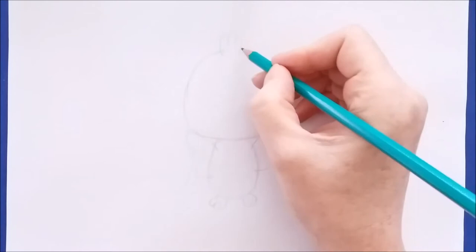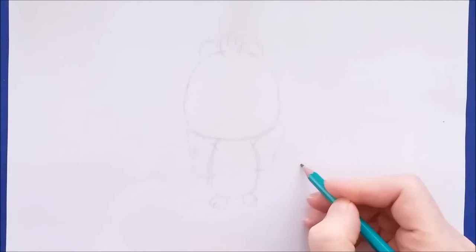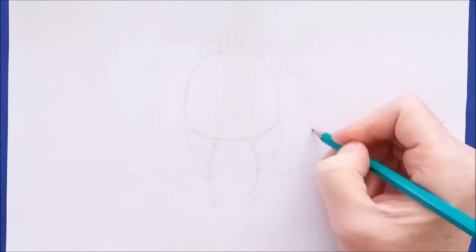Now I'll add the big fan tail. The way I'm going to do that is to draw some curving lines that look a lot like upside-down letter U's, and I'll do that all the way around the peacock. I have two of the feathers at the top, and I'm going to draw a curve shape here, here, and here. Notice how they get slightly larger as they go towards the bottom of the peacock.